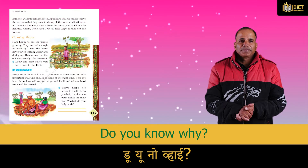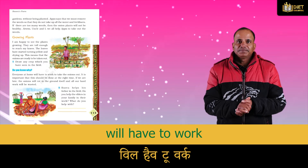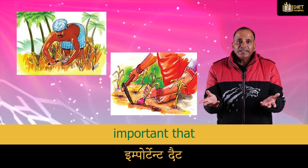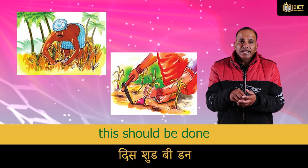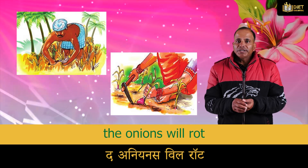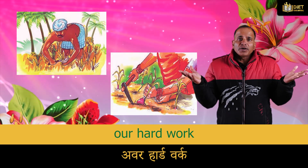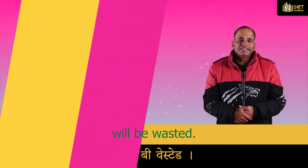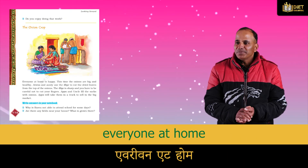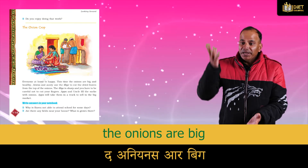Everyone at home will have to work to take the onions out. It is important that this should be done at the right time. If we are late, the onions will rot in the ground itself and all our hard work will be wasted.